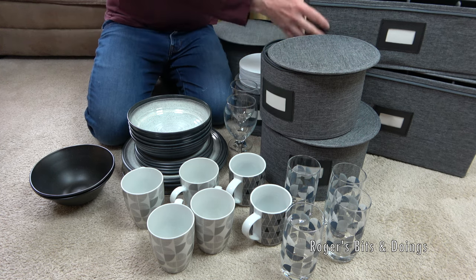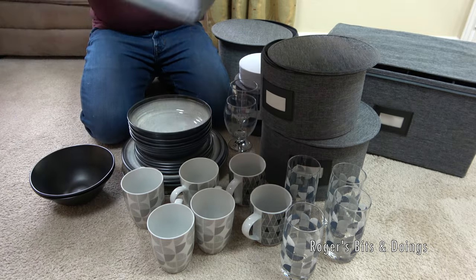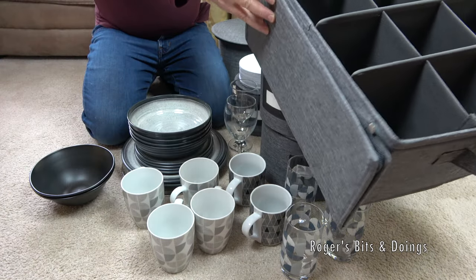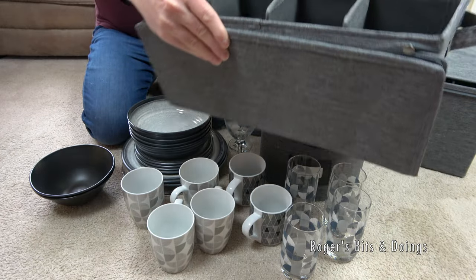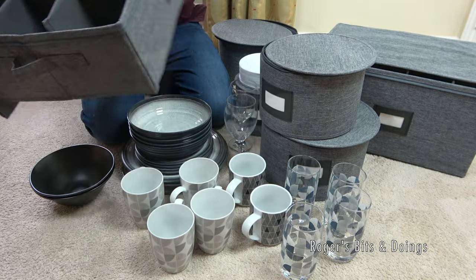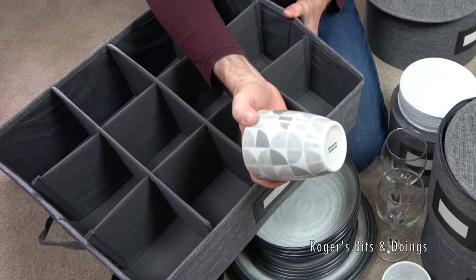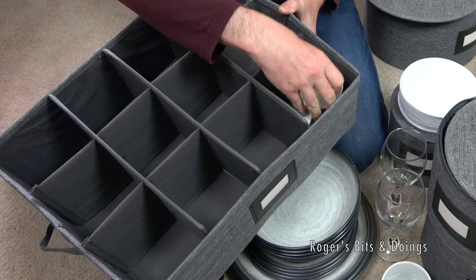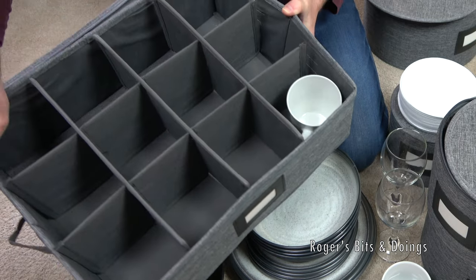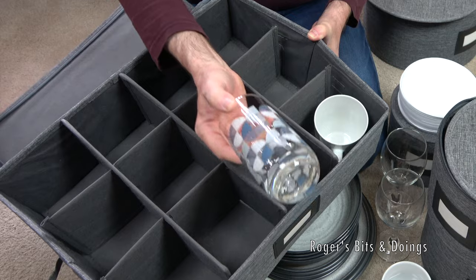I'm just going to see first - I know the mugs are going to fit in here. I like the way this folds, so when you open it, it's not getting in the way - it folds back like that, which is handy. So we have six mugs - different ones. These are fairly tall - just cheap mugs from Asda. I think they were £4 for four or something like that. Don't take your best china away in the caravan! Well, they fit with plenty of room to spare. My tumblers also fit.